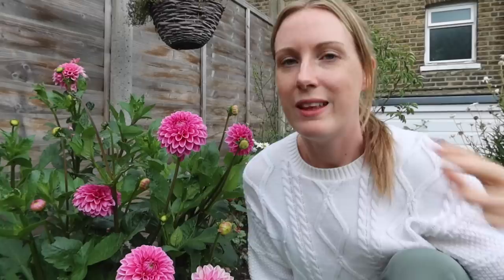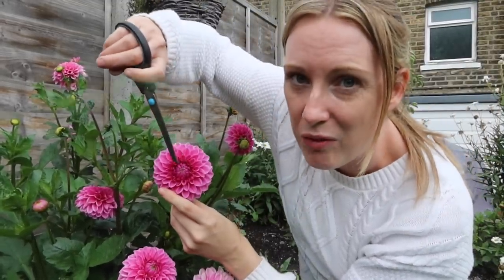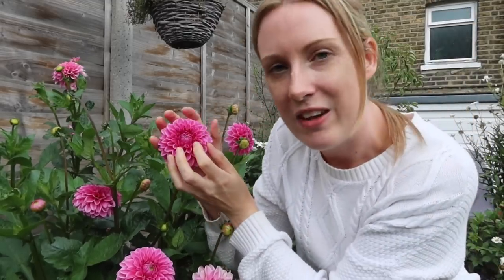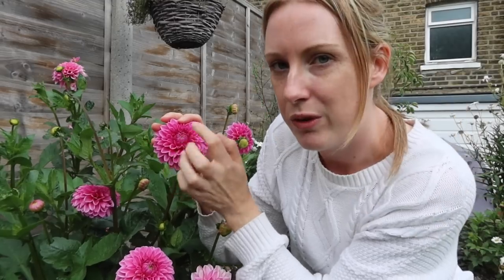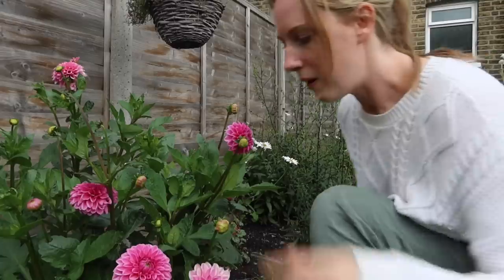These dahlias here are pom pom dahlias — aren't they just gorgeous? These are the first dahlia plants I ever wanted to grow. I saw them on someone's Instagram about four years ago and was obsessed. You can see why they're called pom pom — they look like a little pom pom. The only thing is these types aren't that great for pollinators because they can't get to the center of the plant. The more open varieties let pollinators get their pollen and nectar easily, but these are quite closed up. Not as good for pollinators, but really really pretty — beautiful. They don't smell of anything either, but I still like them.